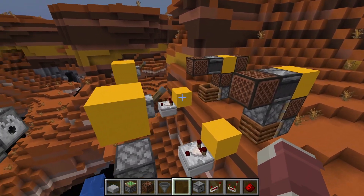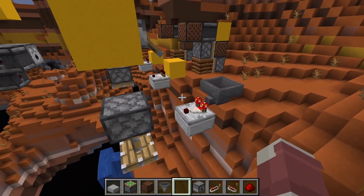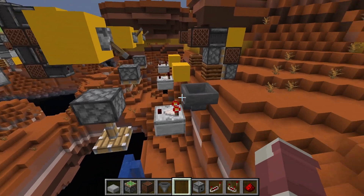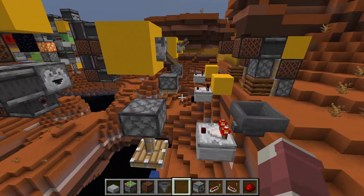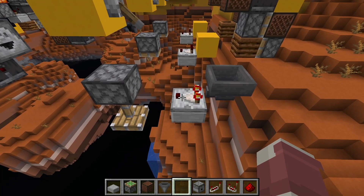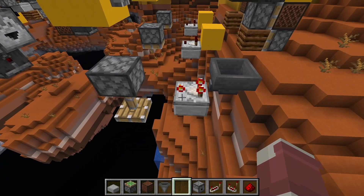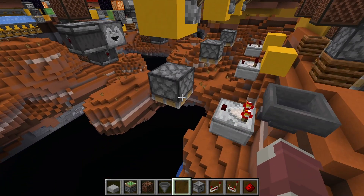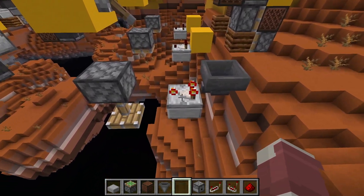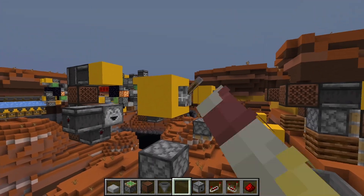Another concept is a comparator update detector (CUD), which will be used in one of the two systems I'll show you. The comparator actually sends block updates, which is interesting. I'll show a couple of ways of doing this. Switching this comparator into subtract mode should trigger it — it'll update the piston simply by making that mode change, doing something in front of the block which updates the piston here.